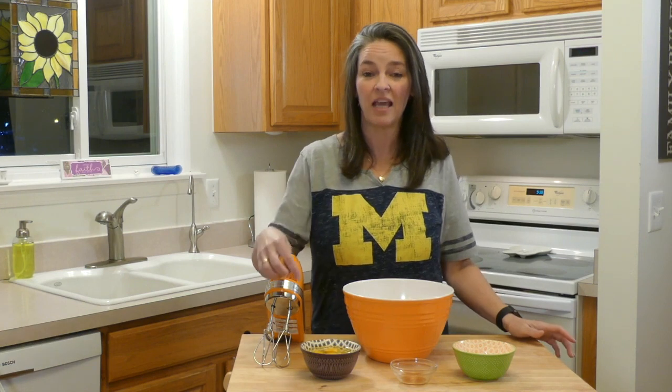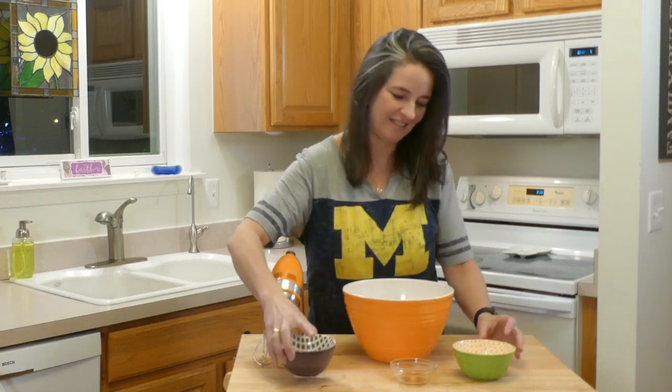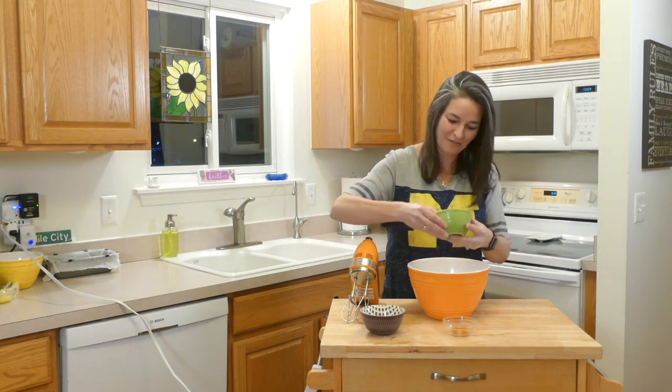We're now going to mix the eggs, the sweetener, and the vanilla for approximately three minutes until it's frothy. You said frothy. I said frothy, I did.